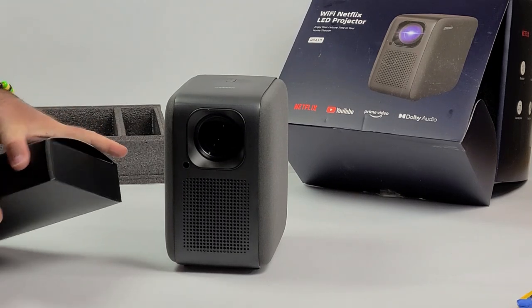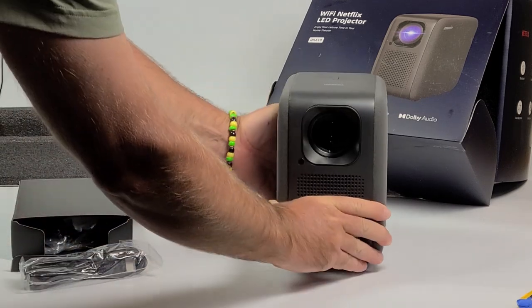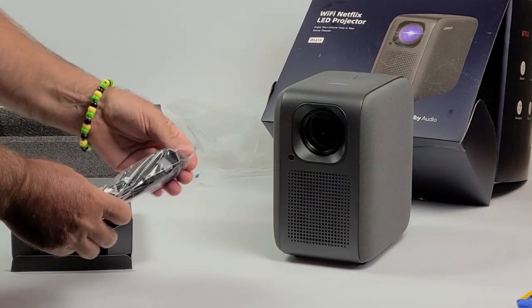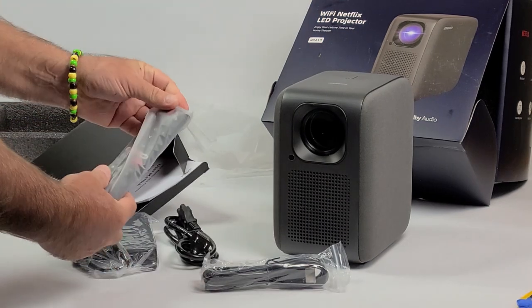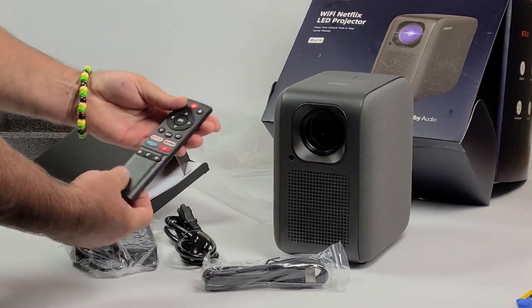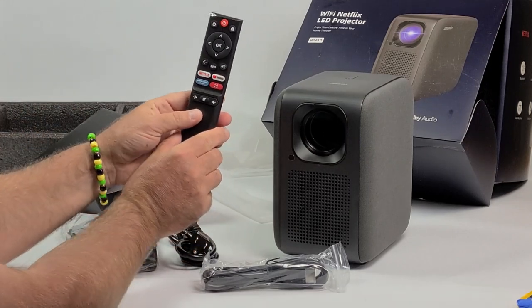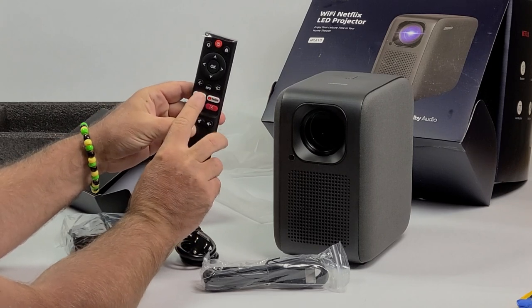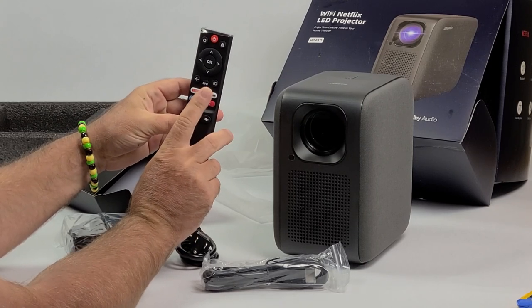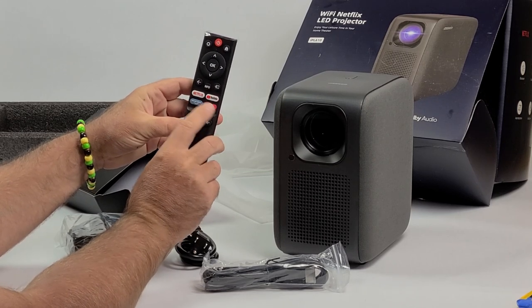That's basically what I wanted to do for this video — just get it out of the box. There's an HDMI cable. Also, the reason why I ended up choosing this projector is because it has licensing built in to stream from YouTube, Netflix, and Prime Video.